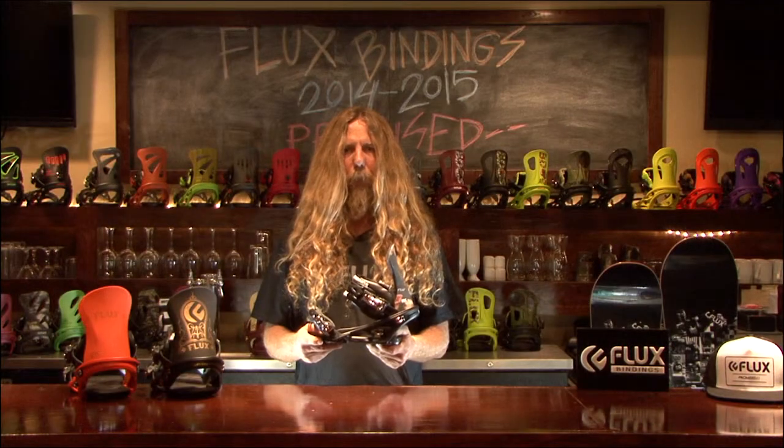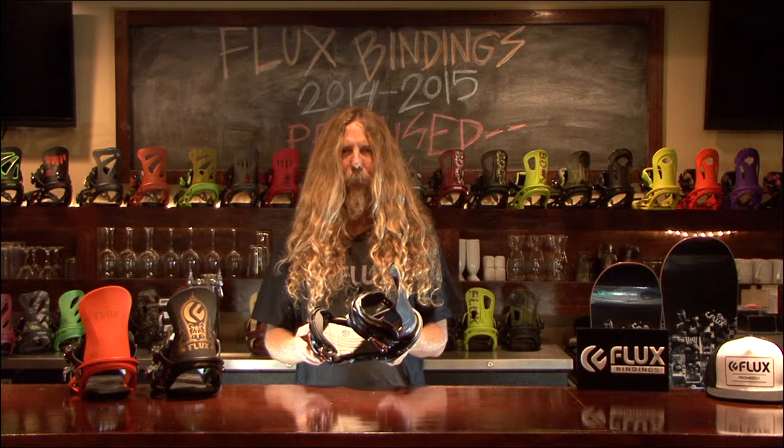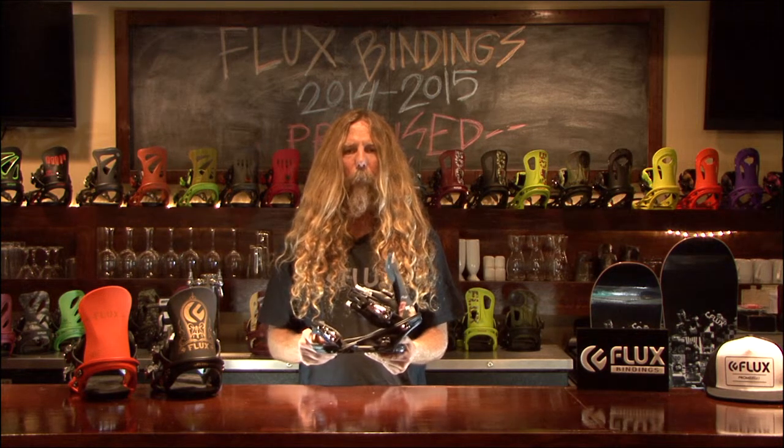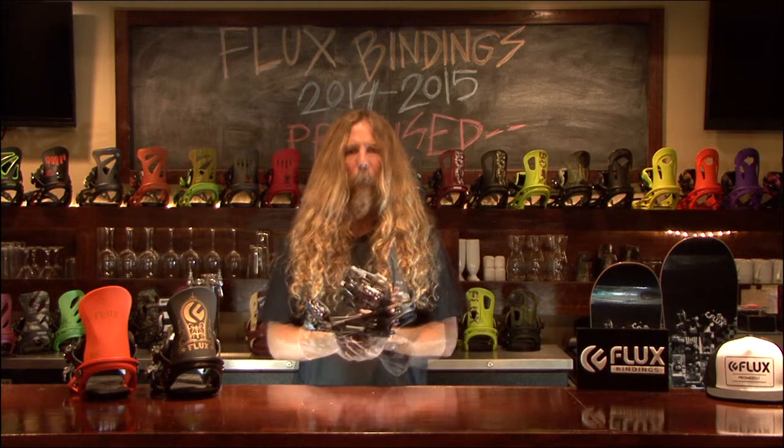The binding has a full footbed with toe and heel adjustability to provide the perfect fit Flux is famous for. The new FTM toe strap is made of a new durable material that will hold even better than ever before. The ankle straps are designed to fit any boot.